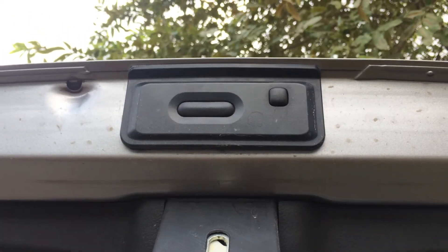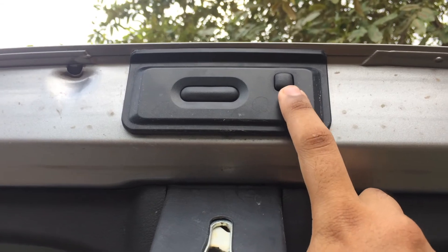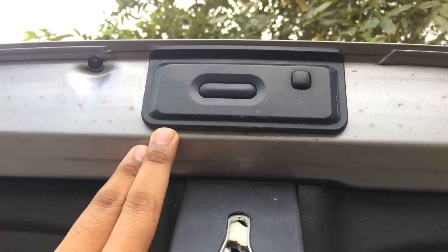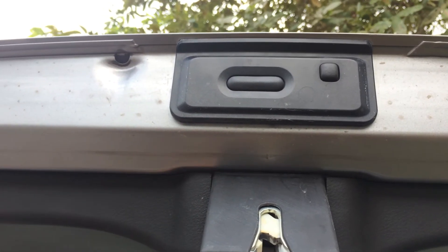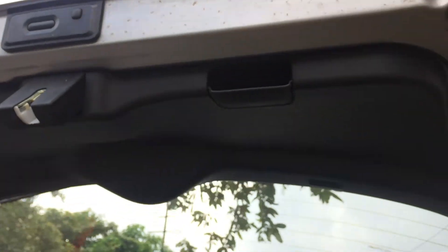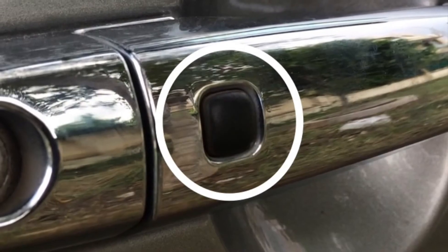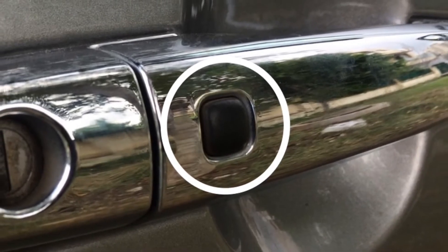The buttons you're watching on the screen are used in combination to open the tailgate. The right switch is the usual request switch, and the left one is used to open the tailgate. This request switch is similar to the request switch on the driver's door. Be sure the doors are locked after you operate the request switch to lock the doors.